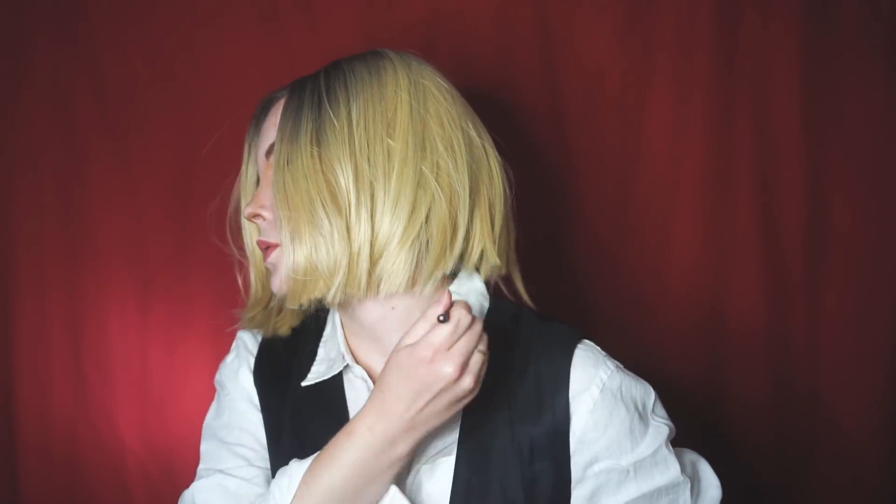Next, lips — I'm going in with my lip liner and kind of faking my lip shape to match hers, and then filling it in with the same lip liner. Then I'm adding a little bit of highlight on top, just to hide my natural lip line and kind of make it look a little bit more believable. And then you're going to dirty up your shirt with some eyeshadows, or anything that you want — this part was fun.